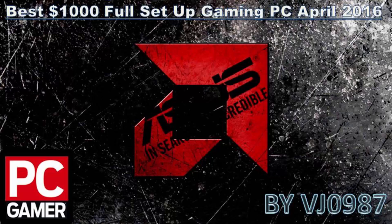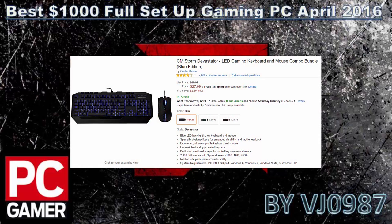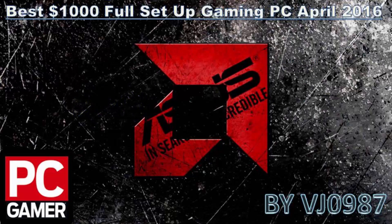Next is the CM Storm Devastator gaming mouse and keyboard combo for just around $27-$28. You can go for red or green backlit versions, but I believe in performance over color, so I went with the blue LED backlit version which is a couple dollars less. It features ergonomic rubber side grips and a 2000 DPI mouse — a good combo for the price.